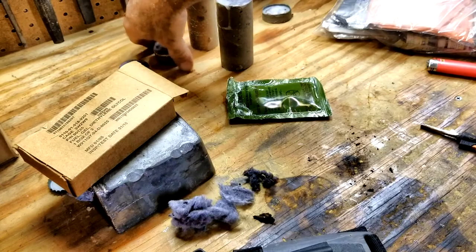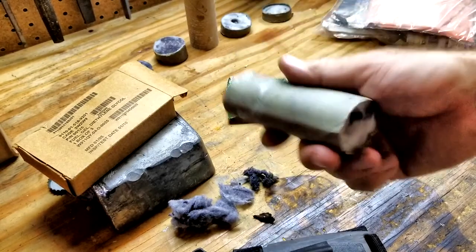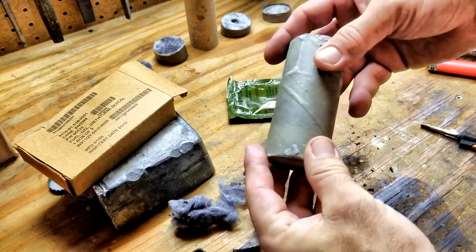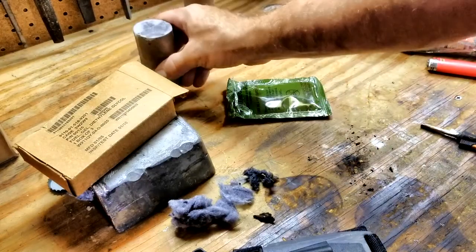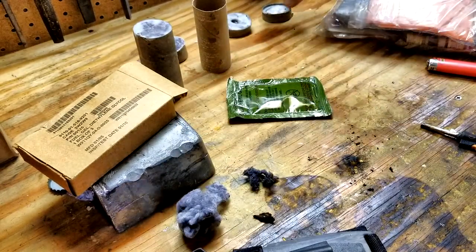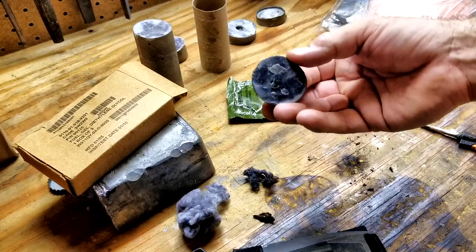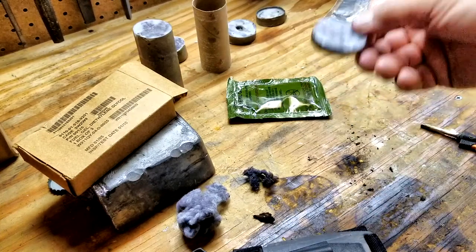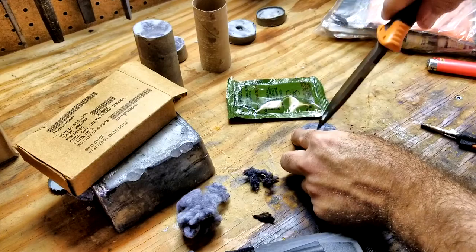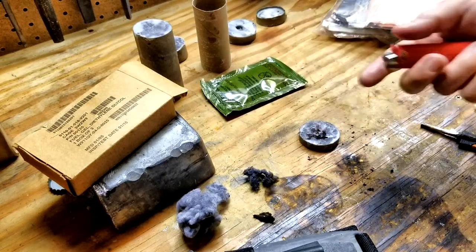Option number two — you can make your own. Here I have my fire starting log. I actually prefer this when I'm going camping. This cardboard roll is packed full of dryer lint and filled with wax. Once you melt it and let it set, you can cut little discs out of it. I take one small disc, cut it up a little bit and fluff it up. It has a lot of wax in it, which means a lot of energy and good fire starting capability.